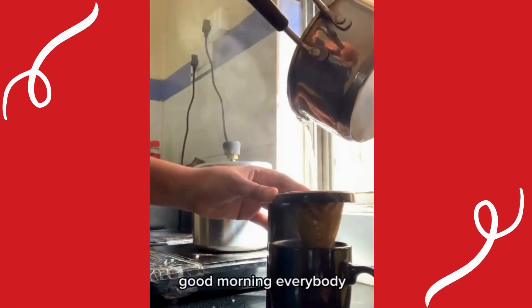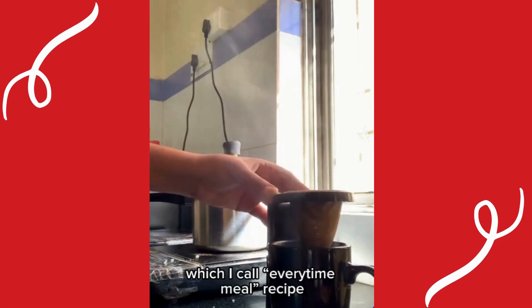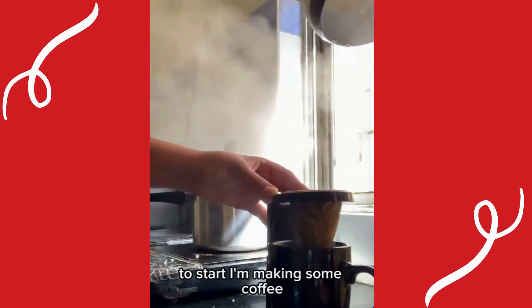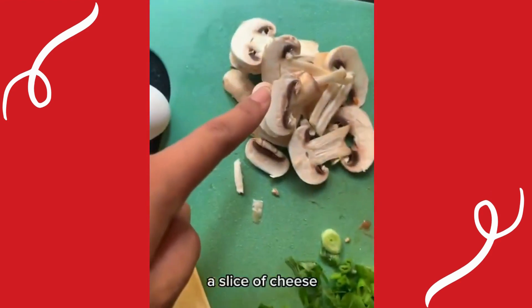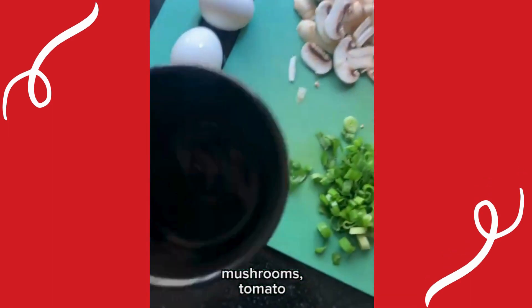Good morning everybody! Today I'm making this recipe which I call an 'every time a meal' recipe. To start, I'm making some coffee. The ingredients we need are: two eggs, a slice of cheese, green onions, mushrooms, tomato, and carrots.